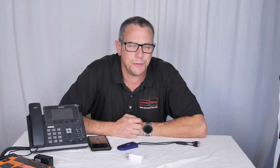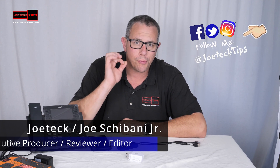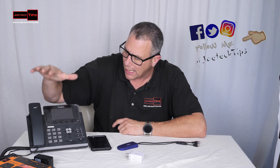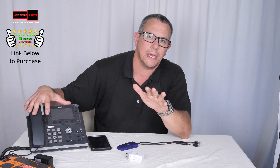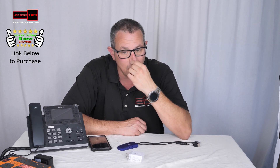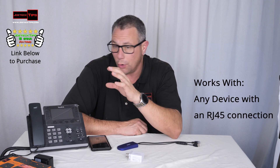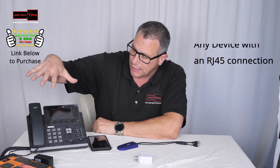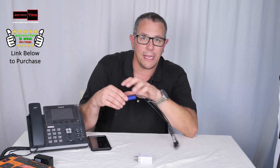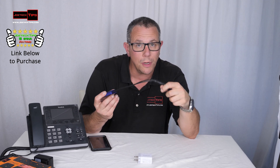Hey guys, this is Joe Tech from Joe Tech Tips on Facebook, Twitter and Instagram, and I have this amazing product for you. If you have a VoIP phone and you're interested in getting it on the network without a hardwired connection — because sometimes you're in a location where you don't have hardwired connectivity, you run out of ports, or whatever it may be — and you want to go wirelessly, you can actually get an inexpensive dongle like this and make your VoIP phone wireless.